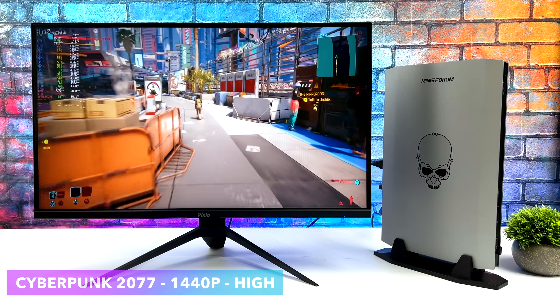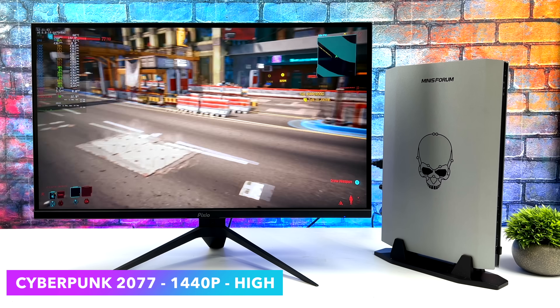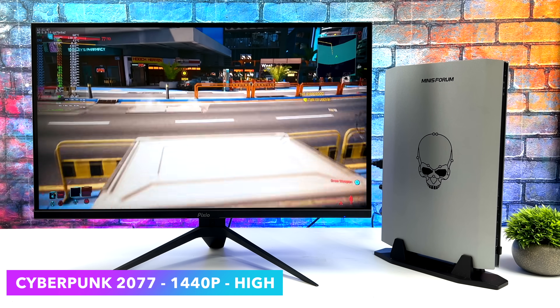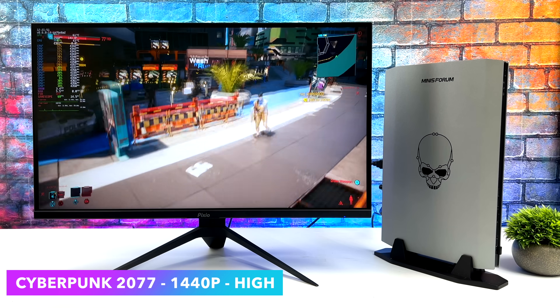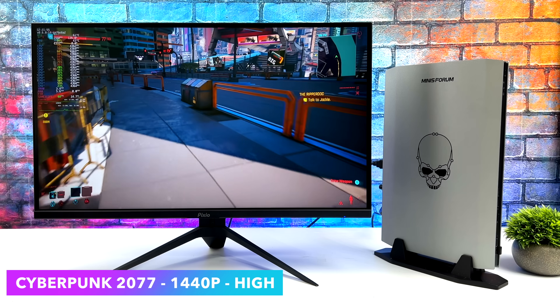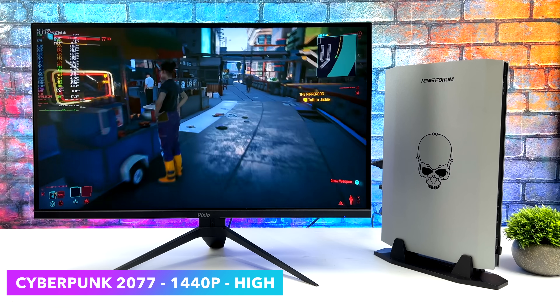Here's Cyberpunk 2077. Just to give you a baseline: in Windows, ultra settings at 1440p with DLSS set to quality, we can get 76 FPS. But in Linux at those same settings, I was getting dips under 60, so I had to take it down to high settings. At 1440p high settings, we're getting an average of around 72 FPS. Still fully playable and looks great.